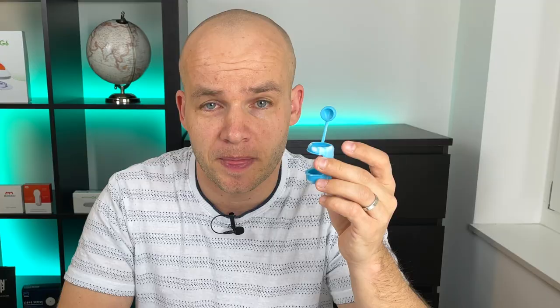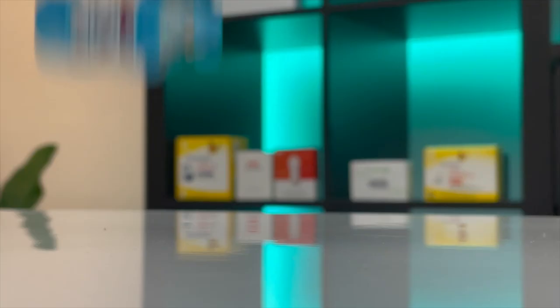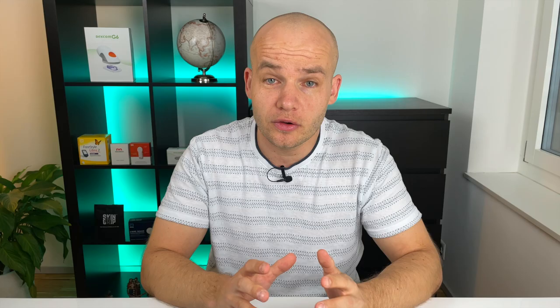Another great solution to protect your insulin vials are these rubber protectors, which are made by the same company that makes the cooler. I think these are a really smart solution to keep your insulin vials safe, not only when traveling, because insulin can be quite expensive if you don't get full insurance coverage.